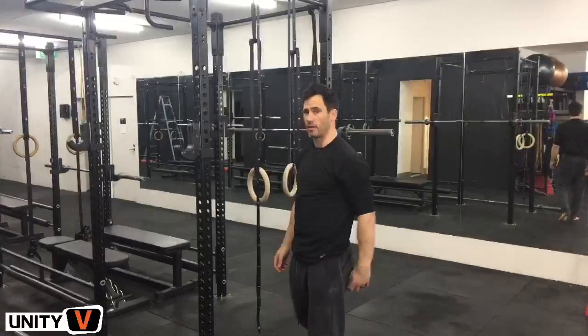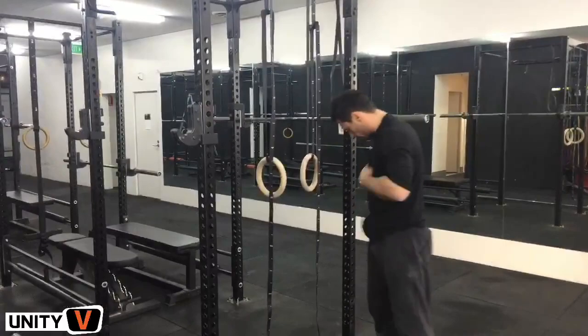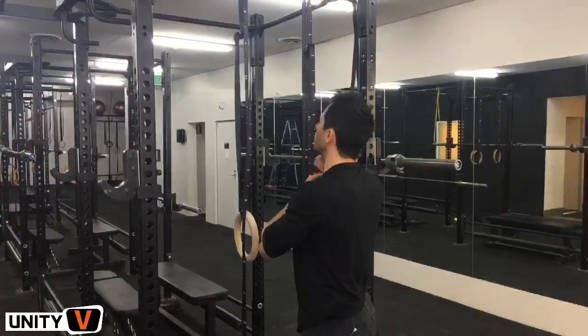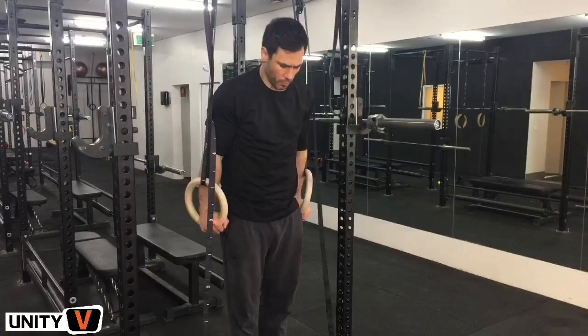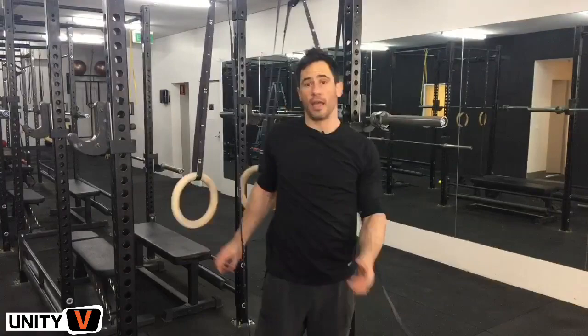We did internal rotation, now external rotation — that was two minutes. We literally have a timer that beeps every two minutes, so this takes exactly 10 minutes. Then we go to the gymnastics rings. With the gymnastics rings there are only two things that we do. The first is called an RTO hold — ring turned out hold. At the basic level you just push down, and at the more advanced level you turn the rings out and hold for as long as you can. One max set, but only going to about 80%, because your warm-up is there to prepare you for a workout — it shouldn't fatigue you.